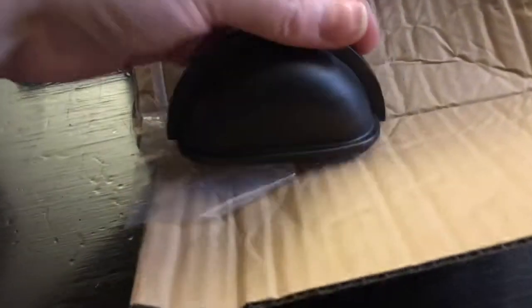Here are the handles I got from AliExpress and they come with two screws. They come packaged in plastic and bubble wrap so they don't get scratched or beat up. It's great.